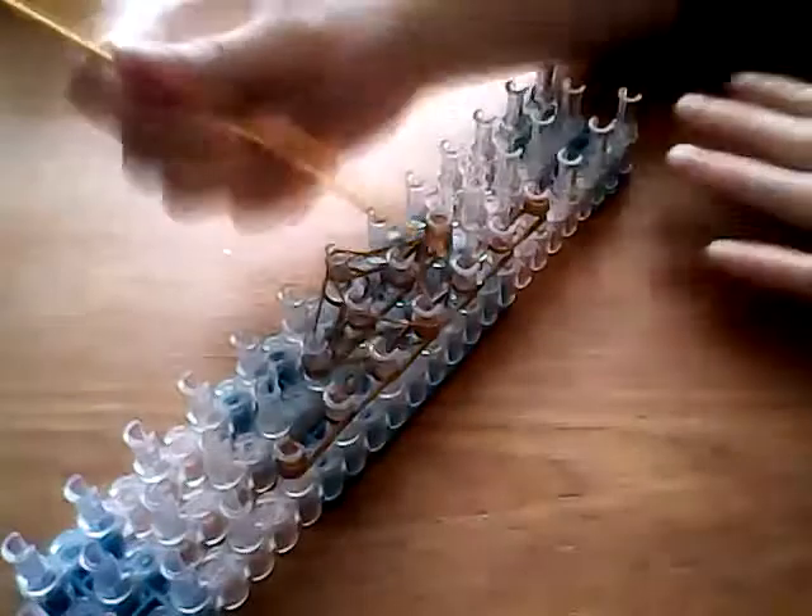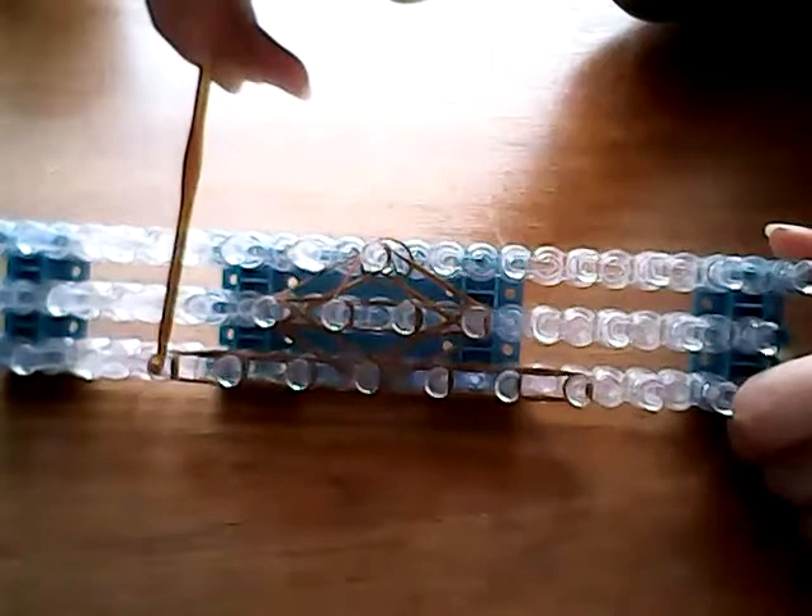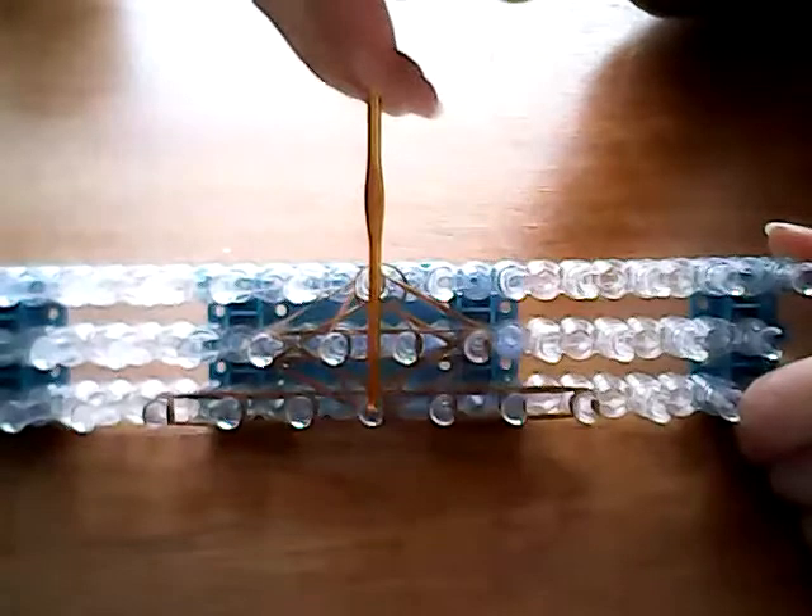So I'm going to start with the brim of the hat and I'm going to loop in. From this cap band I'm going to loop to this point, and then from this cap band I'm going to loop back to this point again, before I do the diamond.